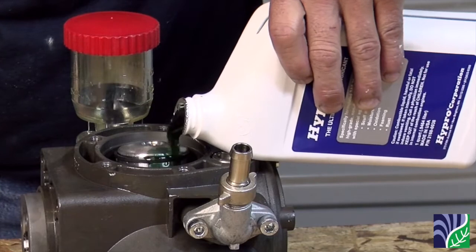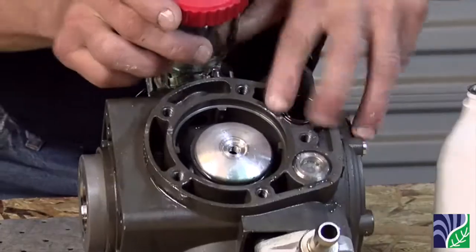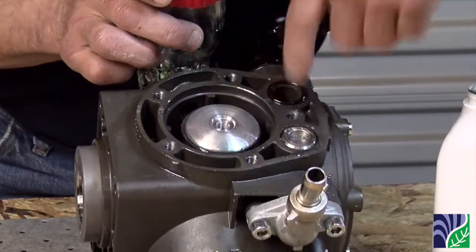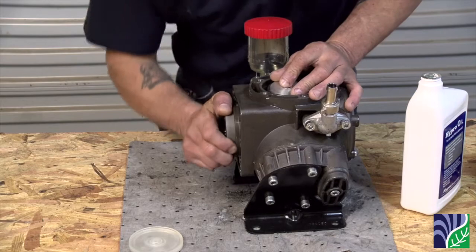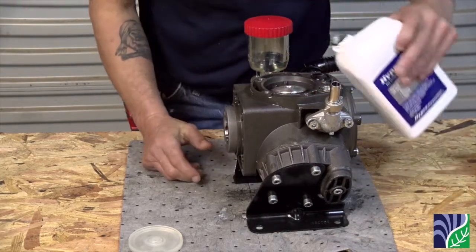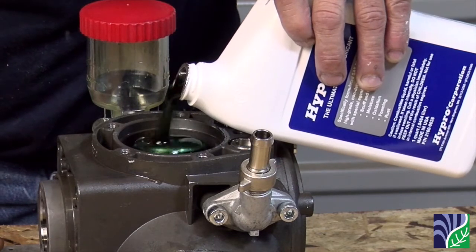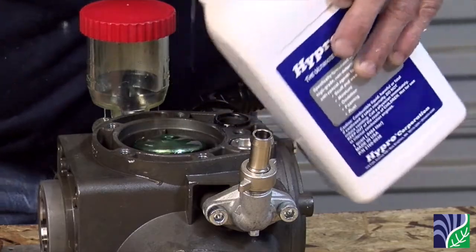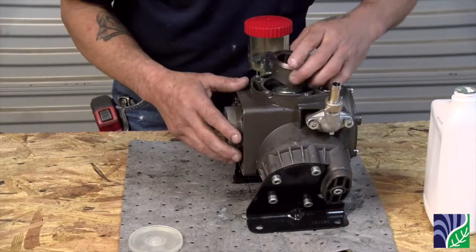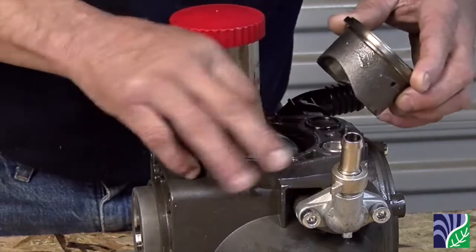Before putting the sleeve back in on the top of the pump, fill it to the top of the ring and turn the crankshaft by hand slowly to pump out any air bubbles. Put the final sleeve, diaphragm, bolt, washer, and head back onto the pump.